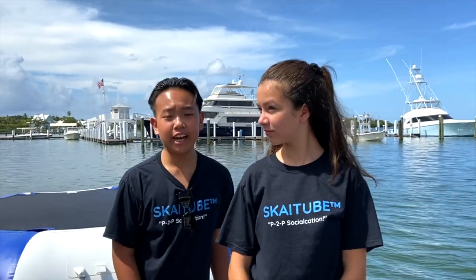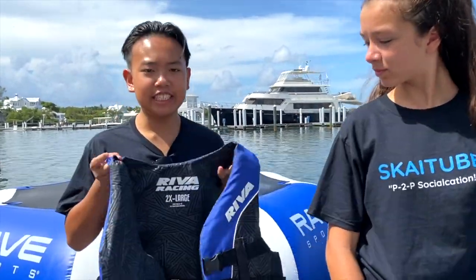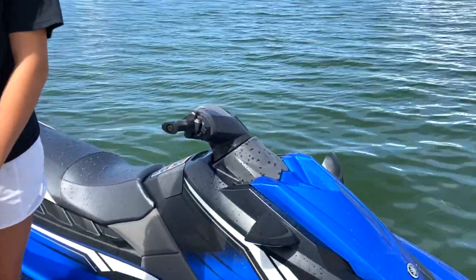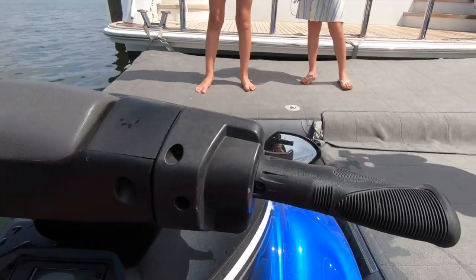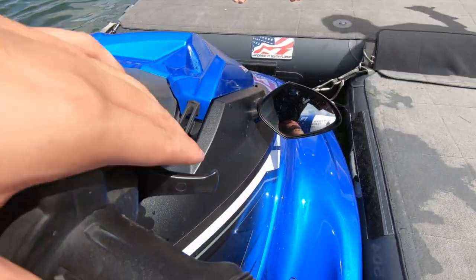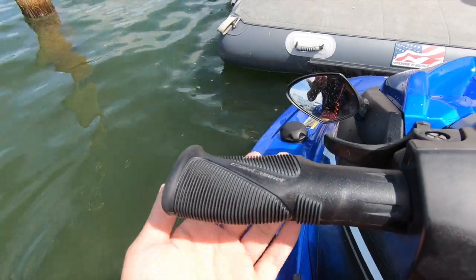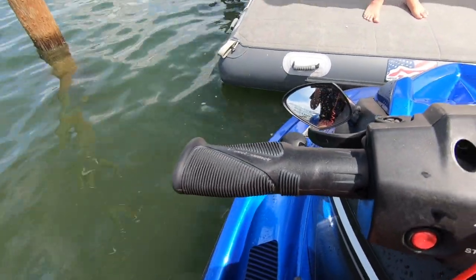Once you've got your certification completed, your life vest, and your sunscreen, then you can begin to know a little bit more about your jet ski. We have two levers on each side of the handle. On the right side is our acceleration lever, which makes you go fast, and then on the left we have our reverse lever, which makes you go reverse — and if you press it quick enough it will make it go neutral.